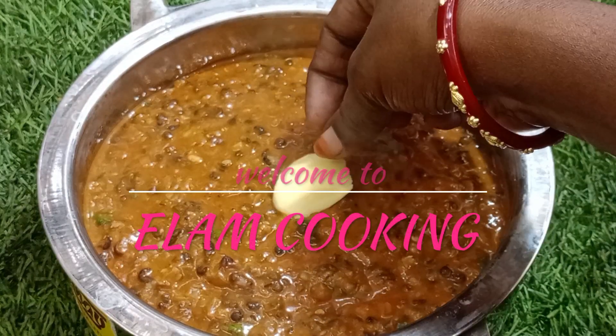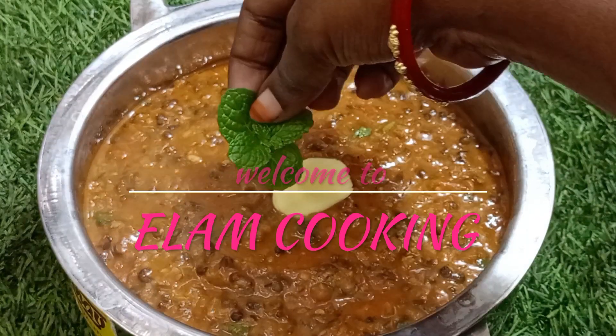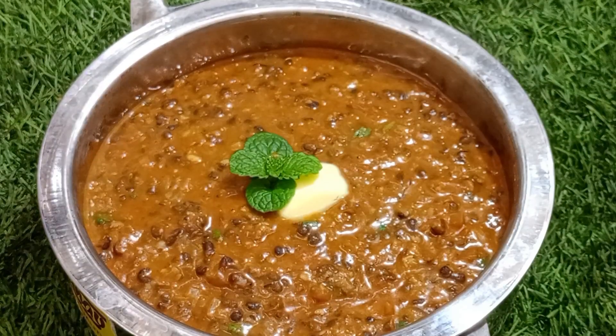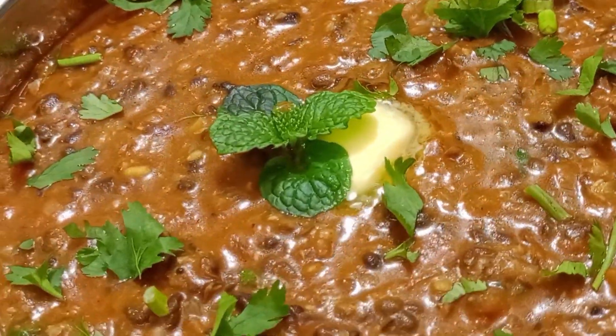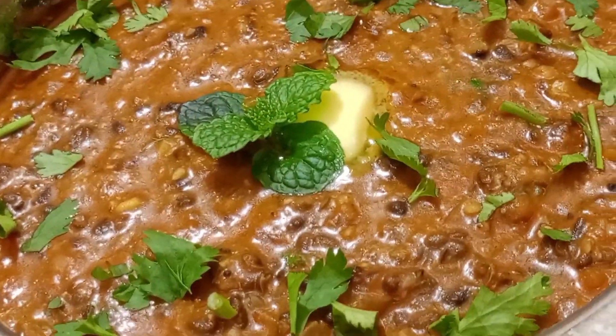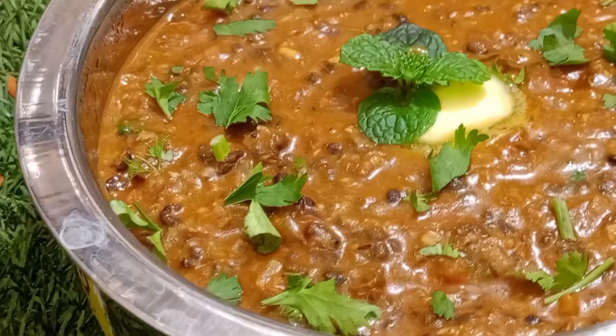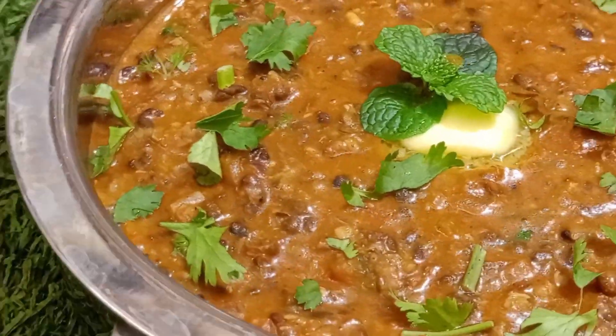Hello friends, welcome back to my channel. Let's see how it's done with Dal Makhani. It's not a restaurant style, but it's easy to eat in the restaurant style. It's super easy, so let's try it.